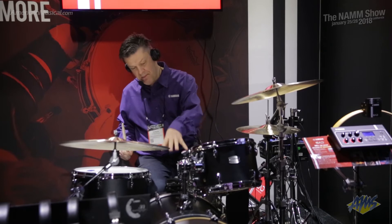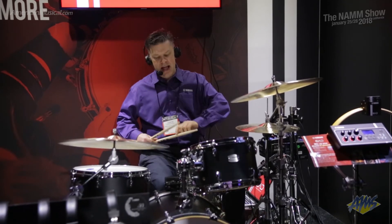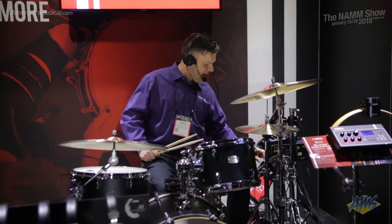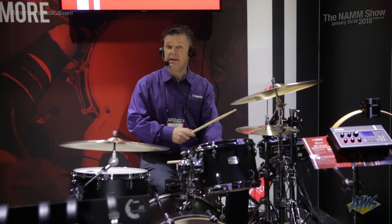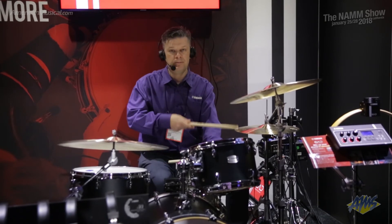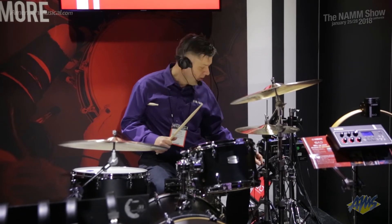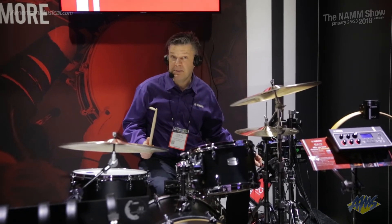There's a built-in trigger in the sensor on the bass drum. And it means I can do things like this — if I play the bass drum now, you're just going to hear the bass drum, which is a Tour Custom 22-inch in black. But if I turn up the trigger knob, I can now turn it into a little 18-inch bass drum.